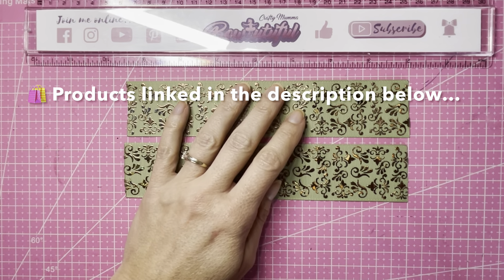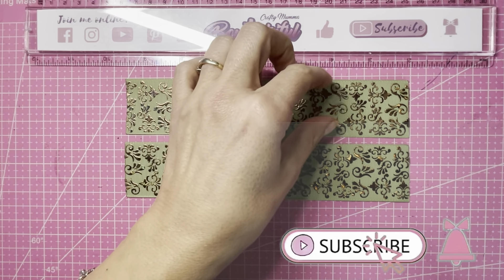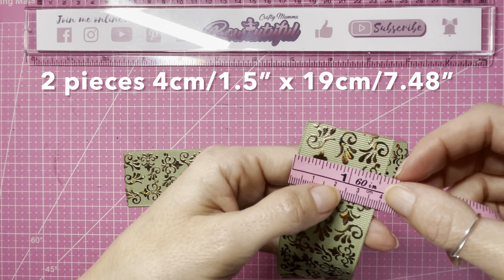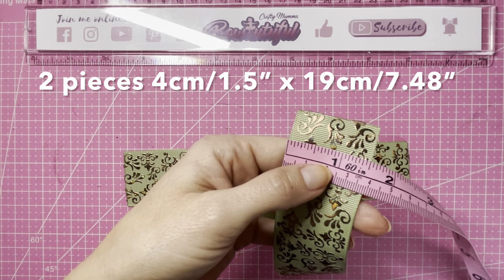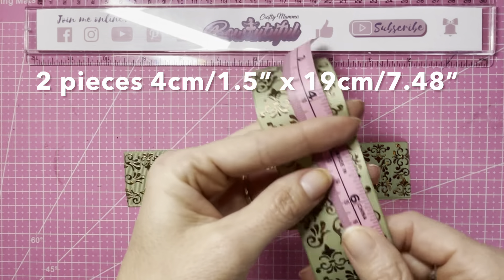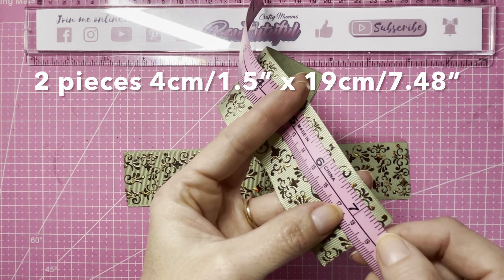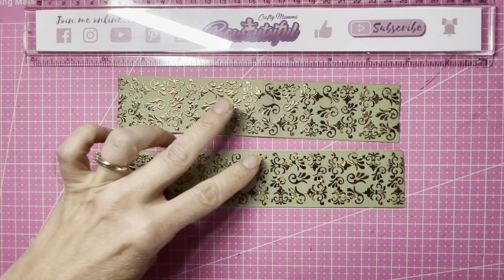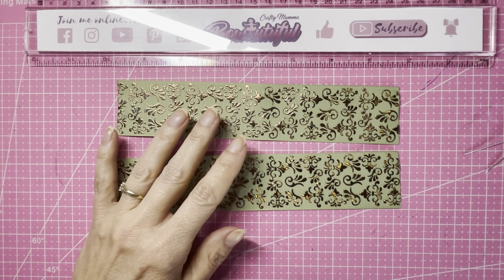This ribbon I got from Twinkle Tail — I will link everything I've used in the description below this video. This ribbon is one and a half inches wide, or just under four centimeters wide, but you can use either 38 or 40 millimeter wide ribbon and that won't make much difference. Our two pieces are both cut to just 19 centimeters in length, or seven and a half inches. I've also got a couple of pins and a lighter.